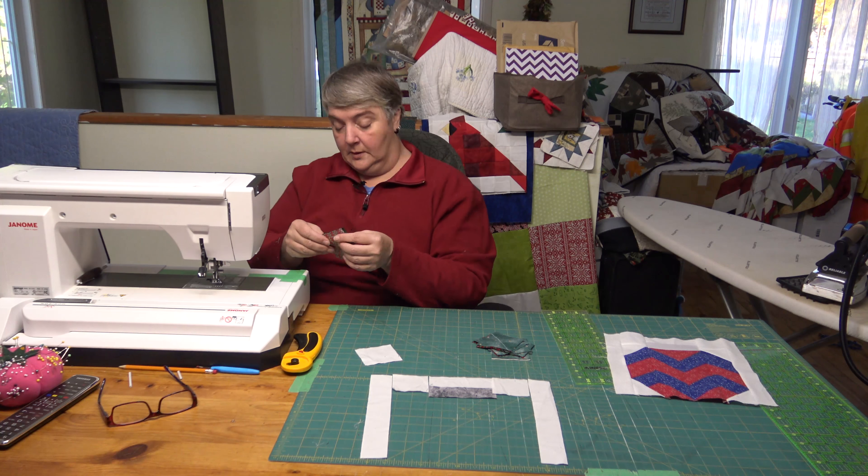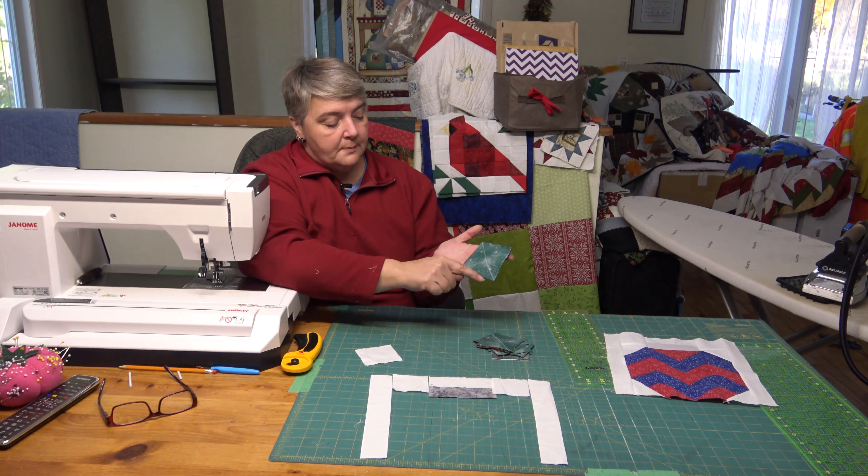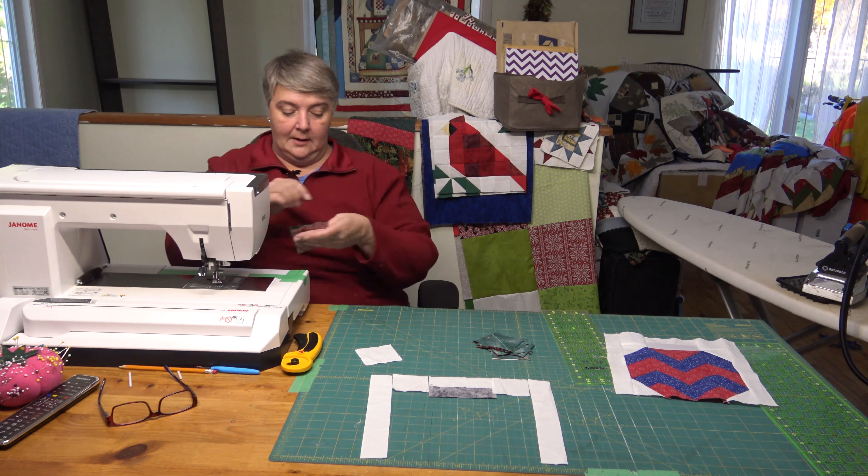This one was just a little bit of a tricky one so I wanted to show that first. I marked my line from point to point and I'm going to sew on either side of that line, giving myself a one-quarter inch seam allowance.